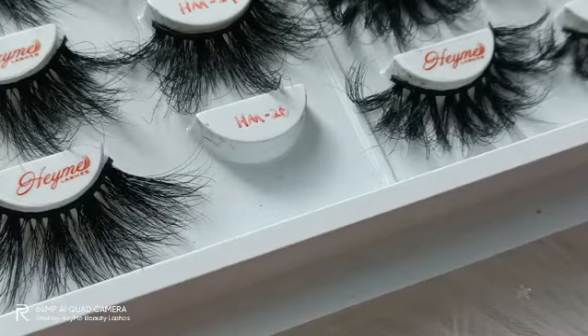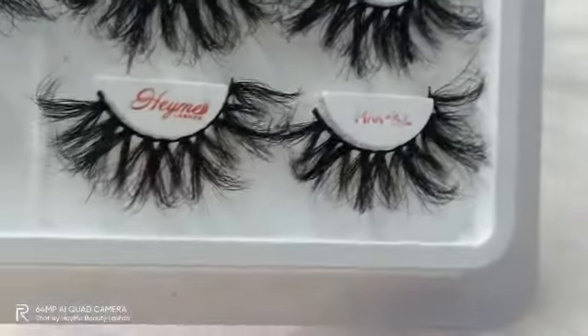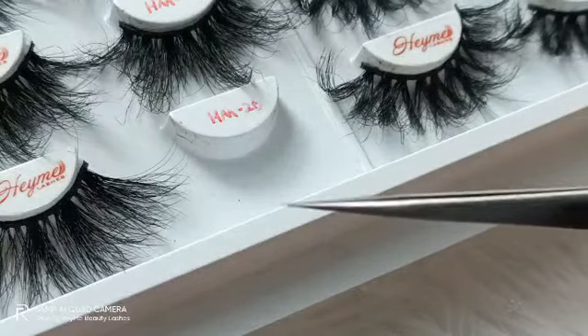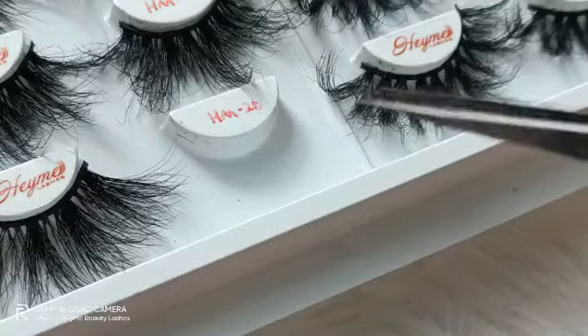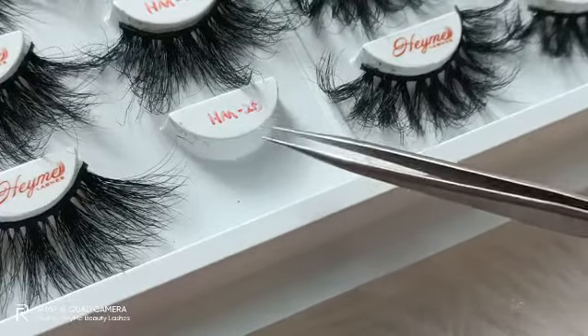Now I can share with you some popular 3D mink lashes. I prepared the whole plate of 3D mink lashes — you can take a quick look. Now I can remove one pair of mink lashes using the tweezers, this one, HM20.